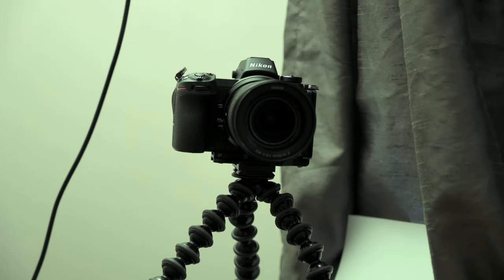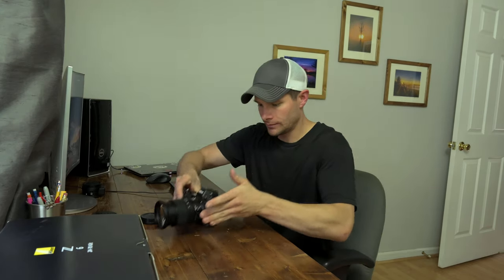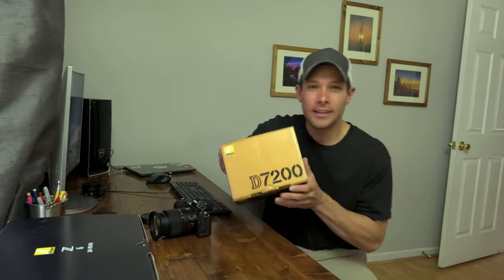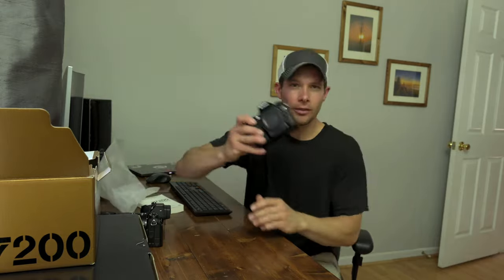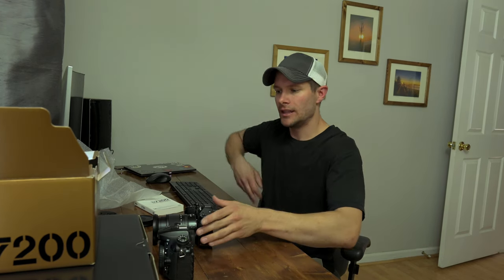So why did I buy another Z6? Initially when I bought that one, I was going to use my D7200 as a backup. Nothing wrong with this camera, but when I bought my first Z6, I had no interest in doing video at that point. I strictly bought it for photography purposes, and that's it.